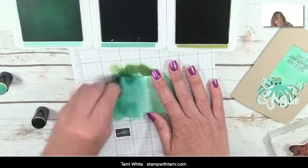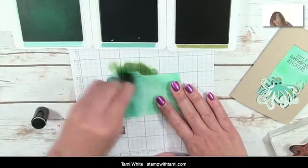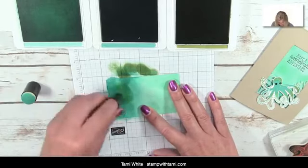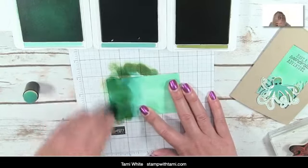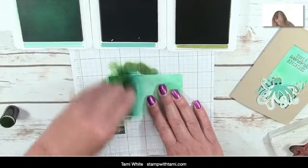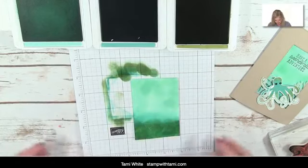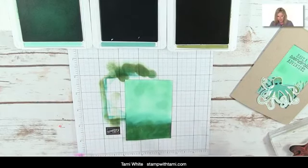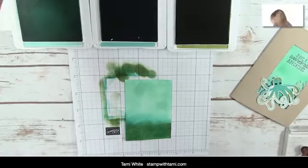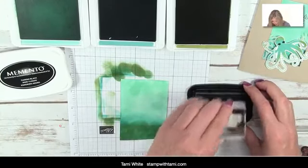I've switched over to Bermuda Bay now and I'm just blending the two together. They're not perfect — you could add more layers to even out the color if you wanted. I accidentally grabbed the Old Olive sponge dauber, so now I'm adding Old Olive too — going outside the box, but I don't think it looks terrible! So those are two different sponge dauber techniques. Now I'm using Memento black ink — any black ink will do — and stamping the words 'have a wonderful adventure.' It's perfect for giving somebody a gift card or money for a trip.